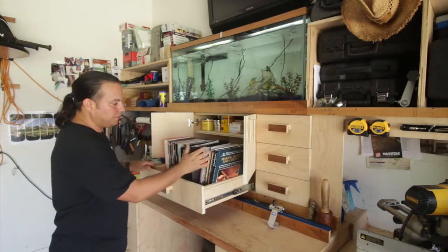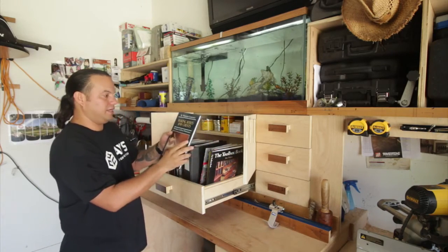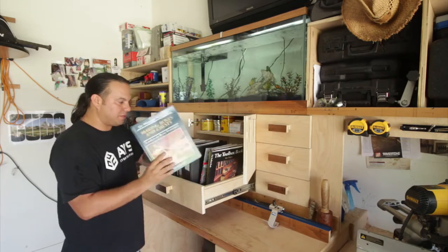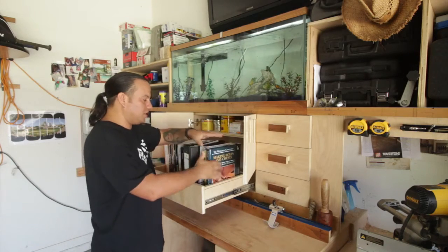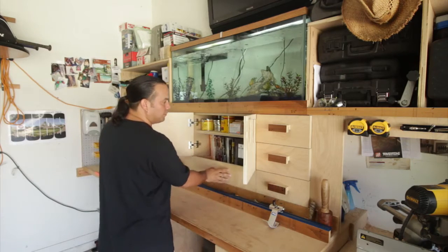This is one of the latest books I purchased: Making Boxes and Chests. I'm really into making boxes, dovetails, and all that stuff right now. This section here — I absolutely love it.